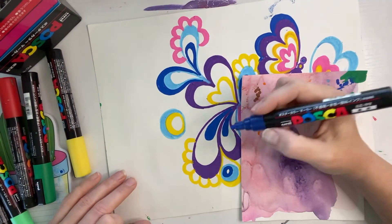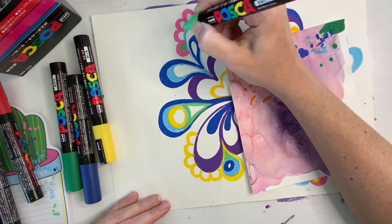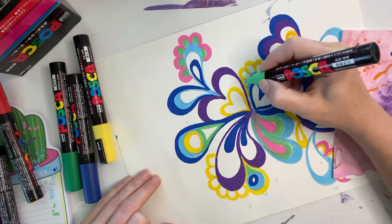You can put a piece of paper down like this so it won't smudge you. So don't let that stop you — that's good!